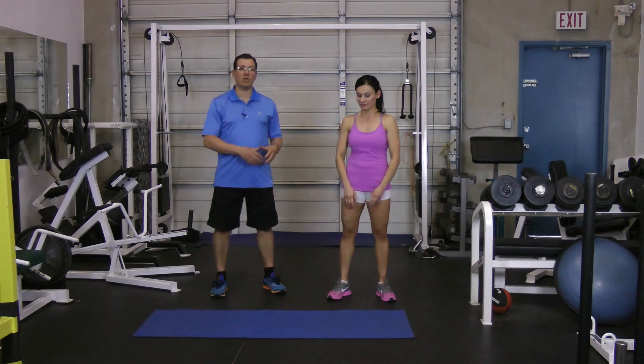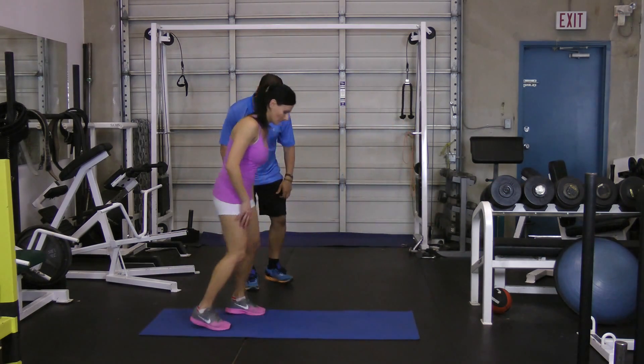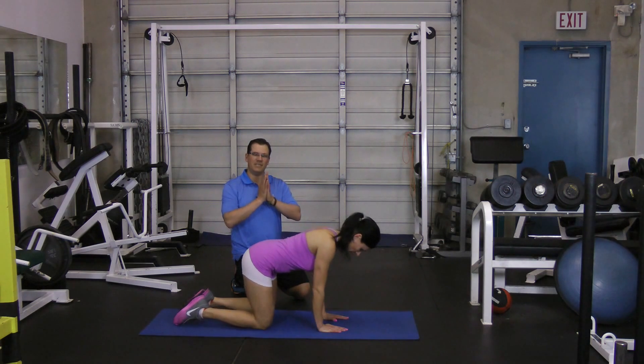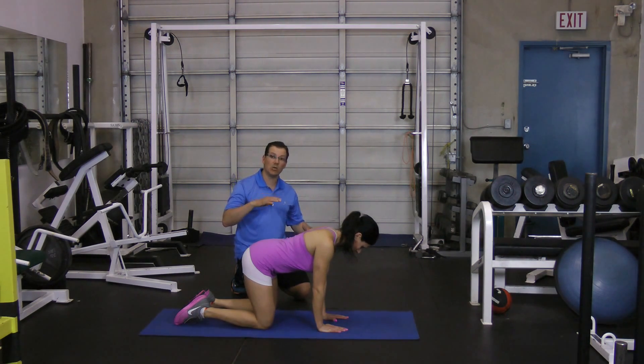To demonstrate how you start off, you move into a four-point position — hands are underneath the shoulders and knees are underneath the hips. It's going to be difficult to do this on your own; you need someone to take a look at things.